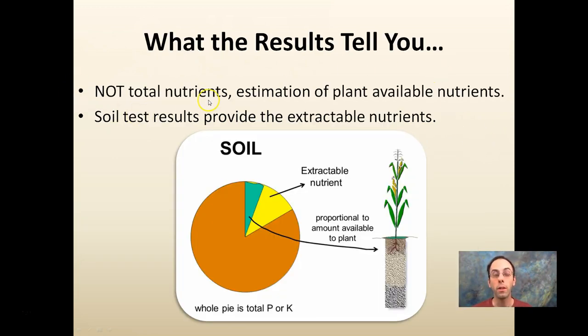What do the results tell you? Remember, it's not the total nutrients — that's a big misconception. It's an estimation of the plant-available nutrients. Soil test results provide the extractable nutrients. You don't care how much potassium is in the soil; you want to know how much is available to the plants. If you send two samples from the same field to the same lab and they come up with different numbers, they're not wrong — there's a certain amount of variability. They're getting an estimation, trying to knock off nutrients from the soil and determine what's available to the plant. The vast majority of potassium and phosphorus is bound up in the soil and not available to the plant, so soil tests measure the extractable nutrients.